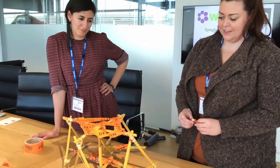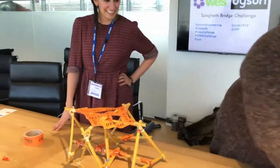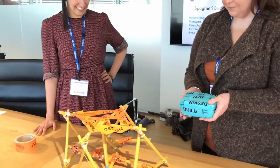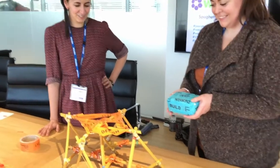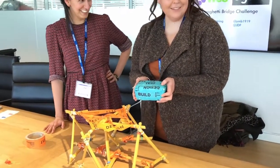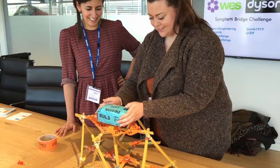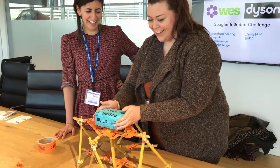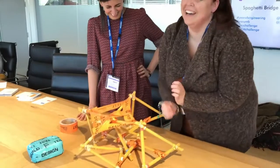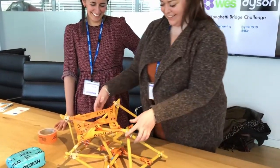Do you want to try and put your bag of sugar on there? This bag of sugar weighs 250 grams and Kirsty will now place the sugar onto team Brunel's bridge. I think that's safe to say it was a fail.